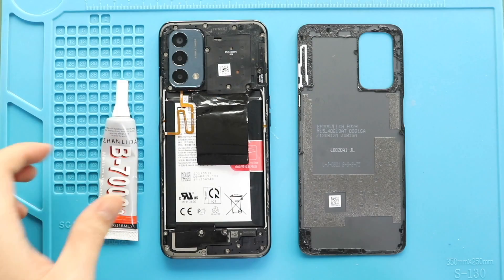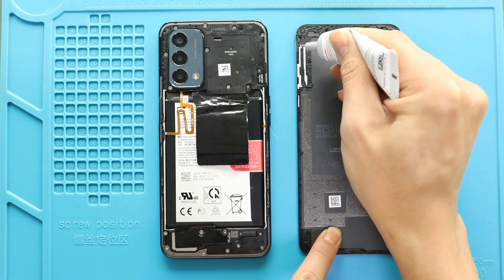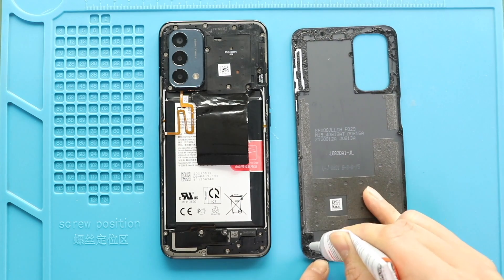Next, before closing the device, it is good to verify the functionality by powering up the device. Next, before installing the main back cover, make sure it has enough glue. If not, use B7000 glue or double-sided back cover adhesive.